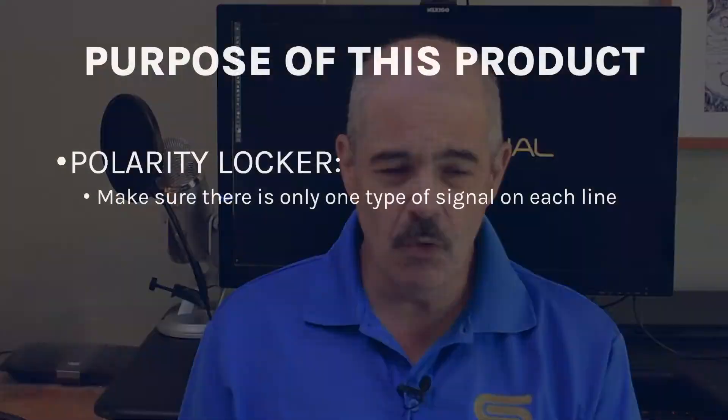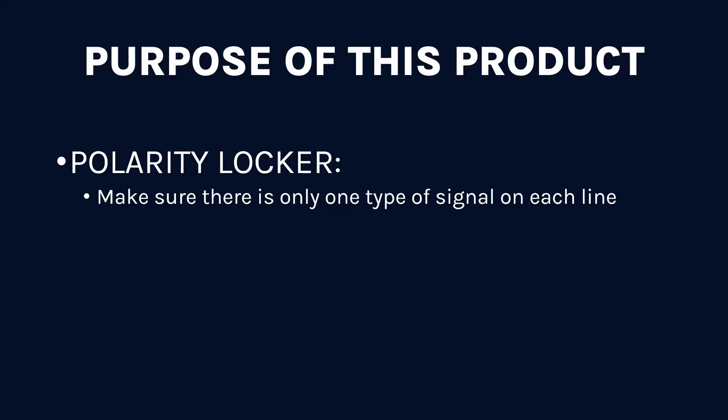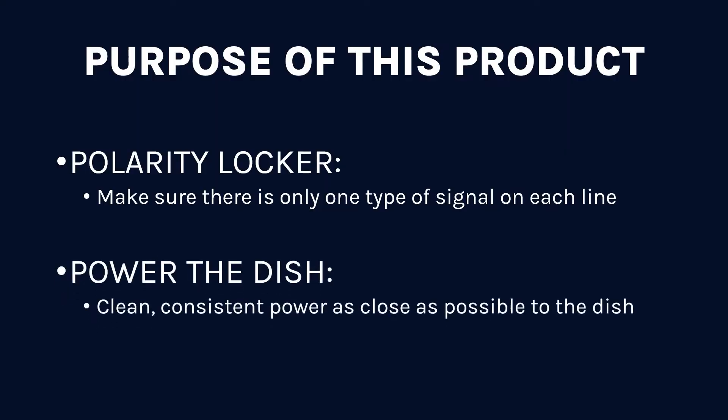The other thing — and more important here — is that this device will power the dish. If you're talking about a 100–150 foot run between the multi-switch and the dish, you can lose enough voltage that it can be a problem, especially depending on the age of the cable over the long term. So you always want to have one of these as close as possible to the dish so that you're always providing that nice clean power.